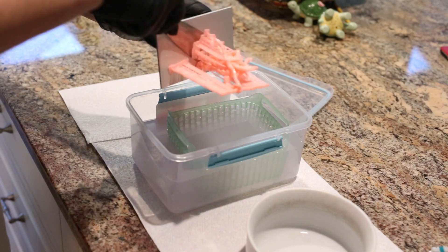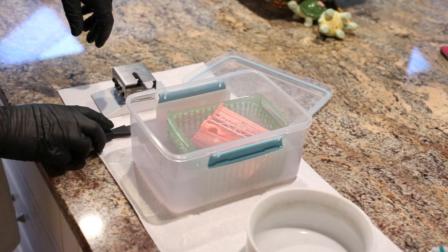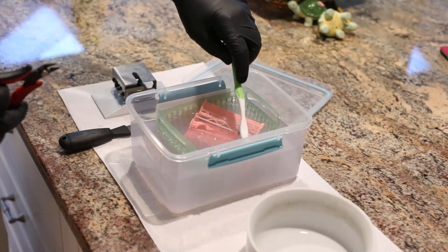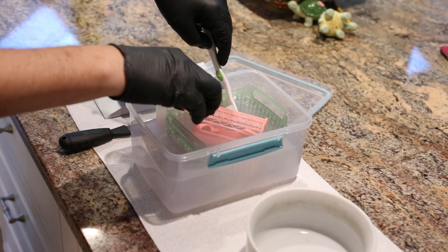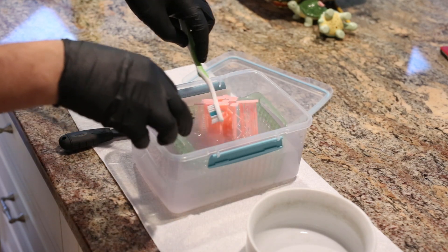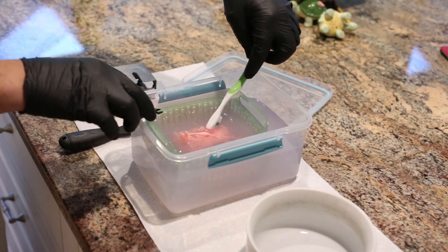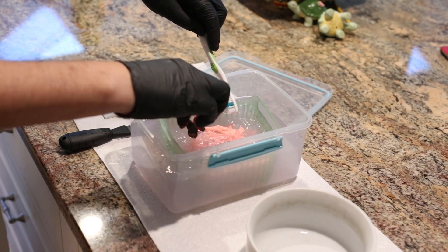So I'm scraping it in there. I believe — and I have no proof of this — that IPA can kind of melt off uncured resin, and being how strong it is, I think it would degrade even the finished product. The finished product still needs to be cured in the sun or under a UV lamp, which means it's not fully cured, so I think IPA can degrade it. I want it in and out of the IPA as quickly as possible — no longer than one minute.